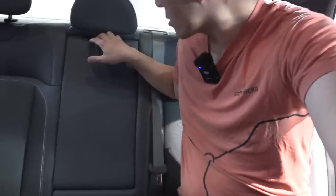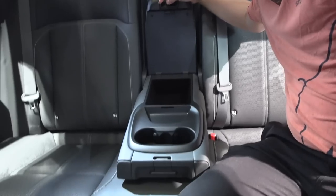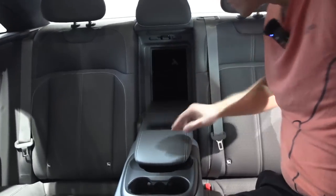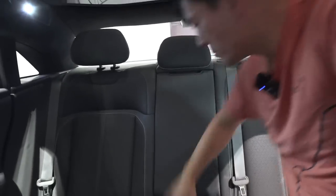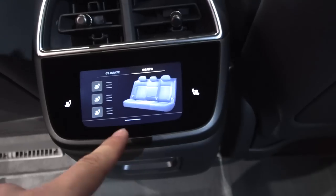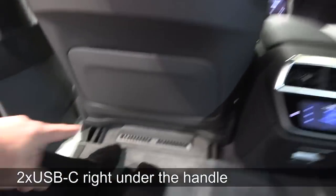In the rear center console there's a table, cup holders, and a ski pass-through. The rear seats are perforated, there are controls back here, and there's an opening for storage. I'm missing USB-C and USB-A ports. We have rear air vents, adjustable seat belts, and a door handle. We're missing the coat hook, but otherwise it ticks most of the right boxes.